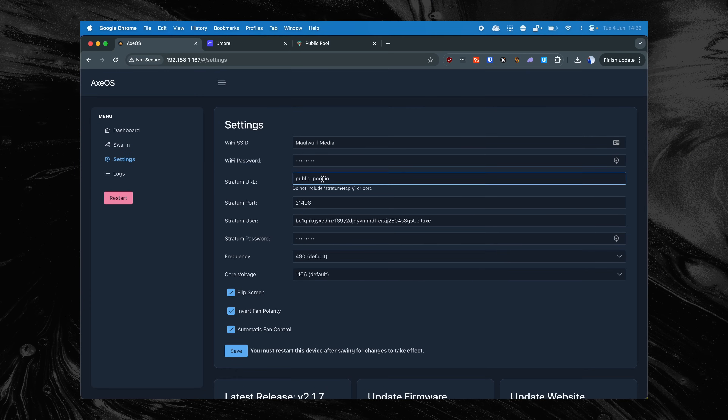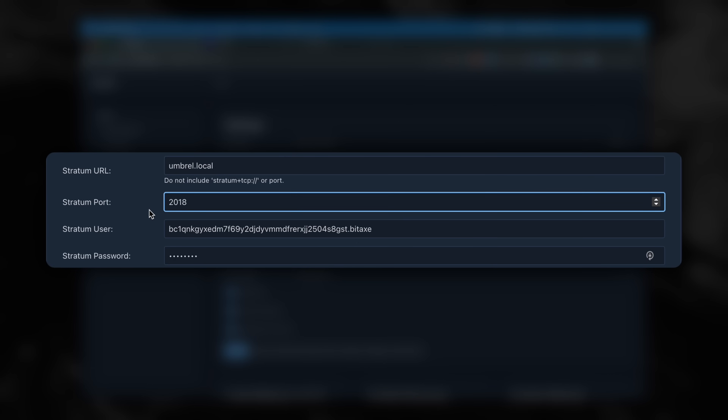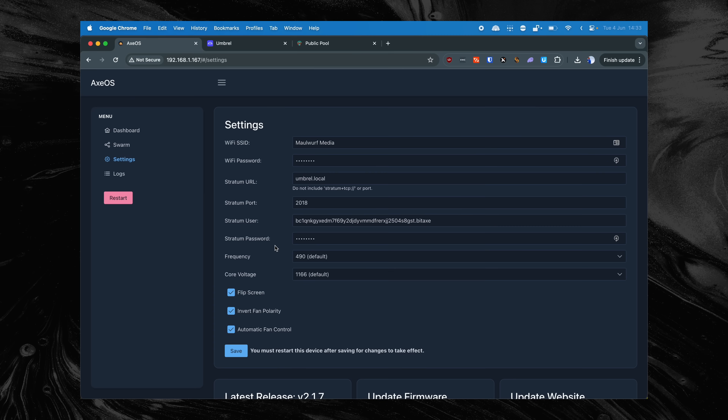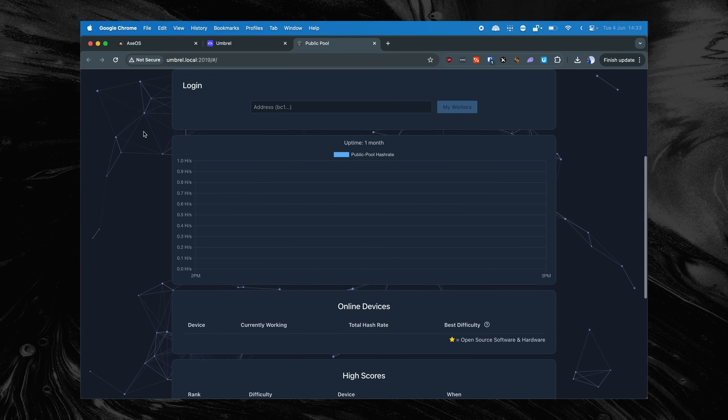With this information in mind — these four things — we go back to the Bitex settings menu. For the Stratum URL, we enter umbrel.local or the IP address of your Umbrel Node. For the Stratum port, we enter 2018. The Stratum user is the Bitcoin wallet address and the name of the worker. Finally, we enter the Stratum password. Save this password in a password manager, and when you've filled in all four pieces of information, click on Save. Your Bitex will now appear in the public pool dashboard. You can log in by entering the Bitcoin address you just used, and if everything went well, you will see your Bitex appear there.